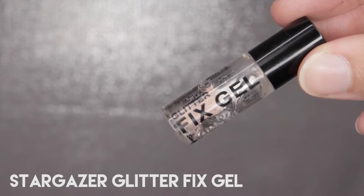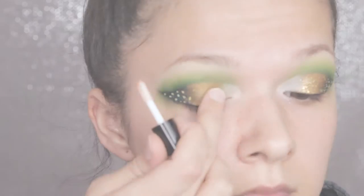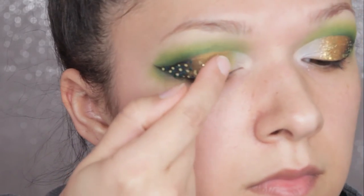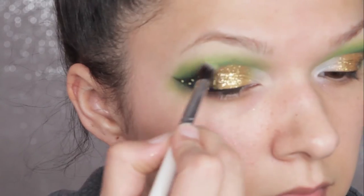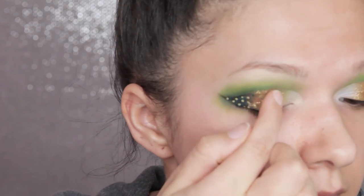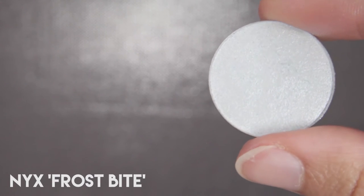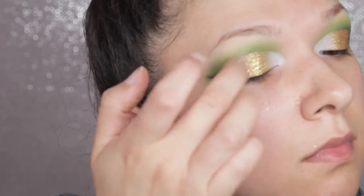Next I take Stargazer Glitter Fix Gel and apply that right over the gold area, patting it in with my finger. Then I'm taking Stargazer Gold Glitter — just a plain straight-up gold — and patting that over the top of the glitter fix gel with my finger. You can use a flat synthetic brush if you prefer, but I find this a lot easier, and then I buff any excess off with a fluffy brush. Then I go in with Badass Beauty Rose Gold Glitter, which is a flaky glitter and not eye safe, so it's up to you whether you want to put this on your eyes — I wouldn't recommend doing it on a client. Next I'm taking NYX Frostbite, which is like a white blue purple duochrome, and I'm patting that into the very inner corner where we applied the concealer before, patting it lightly towards the gold glitter.